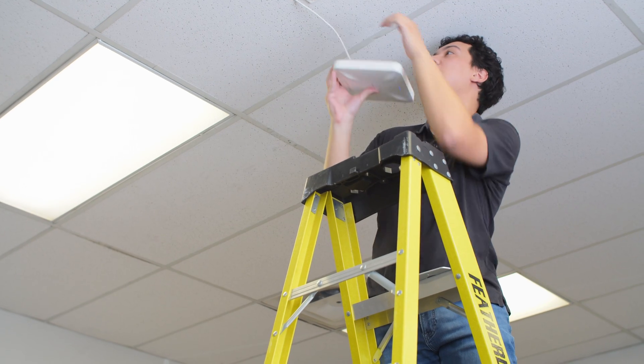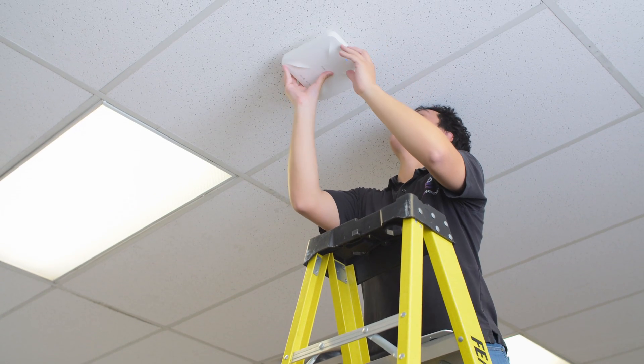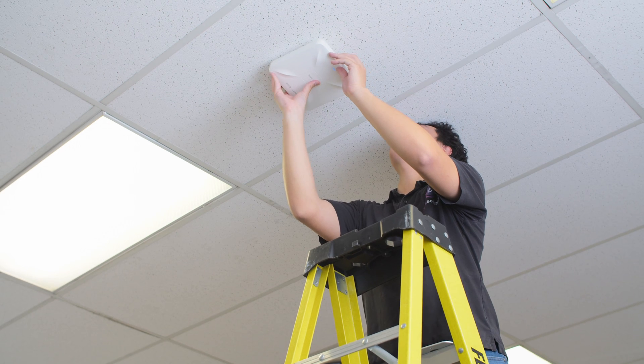Now I'm going to put this back up on the ceiling, just making sure that the cable is hidden and everything's nice and organized.